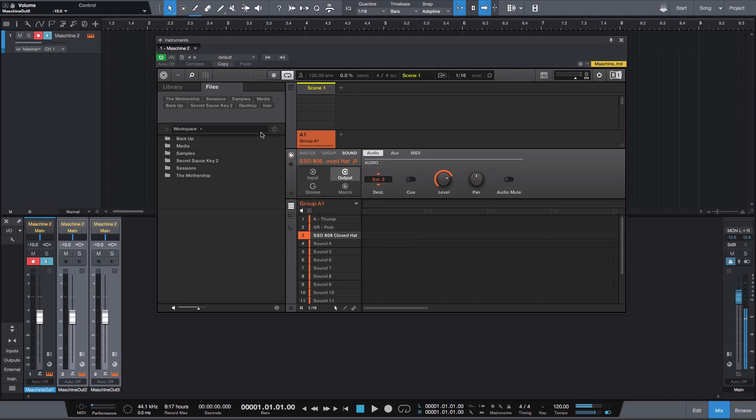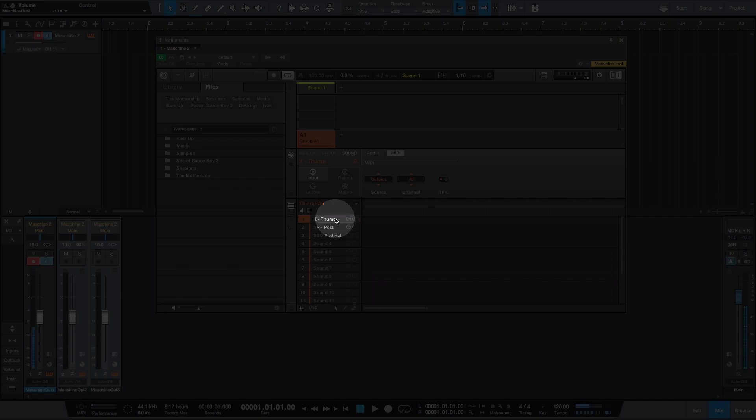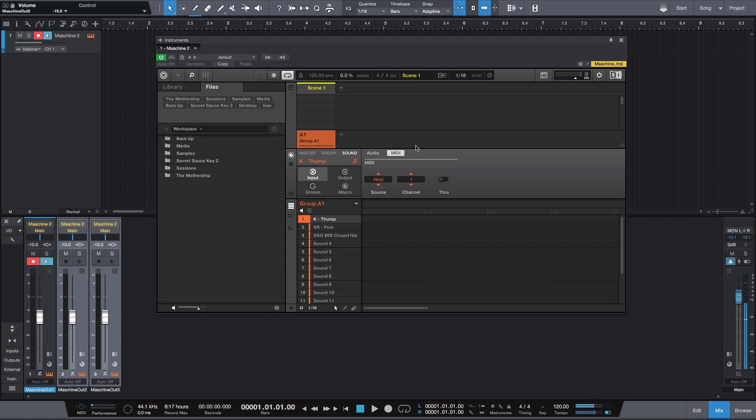Same thing for the hi-hat. Now go over and click on the MIDI tab. Go back to your first sound and make sure the destination is host and channel is one. Go down to your second — destination is host, channel two. Same for the last one: destination is host, channel three. Last but not least, go over to the input tab, then the MIDI section, and click on your first sound. Change the source from default to host, the channel to one, and turn off the through — otherwise you'd get a nasty feedback loop. Repeat for all other sounds.